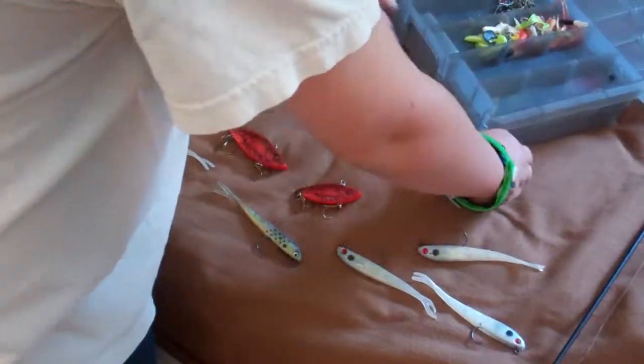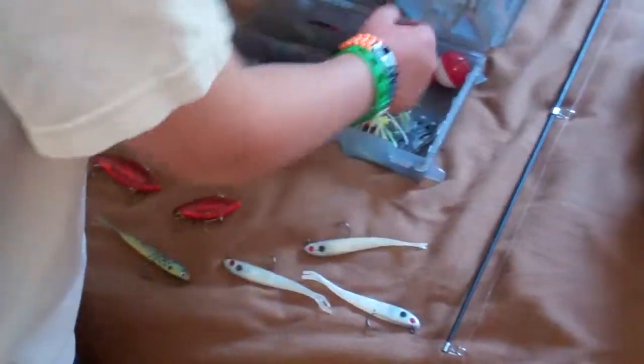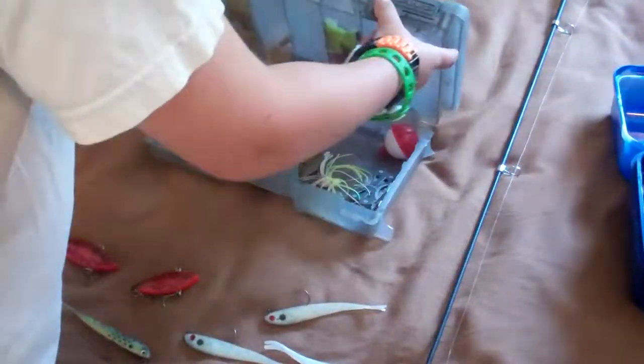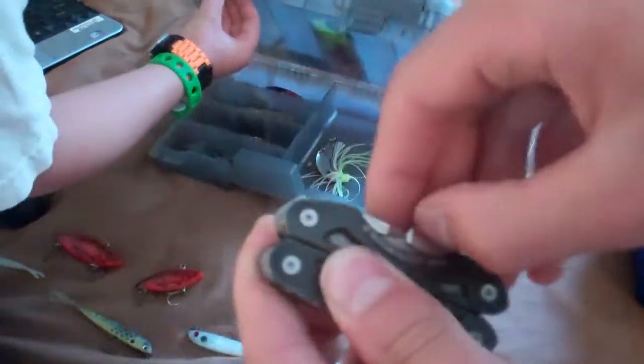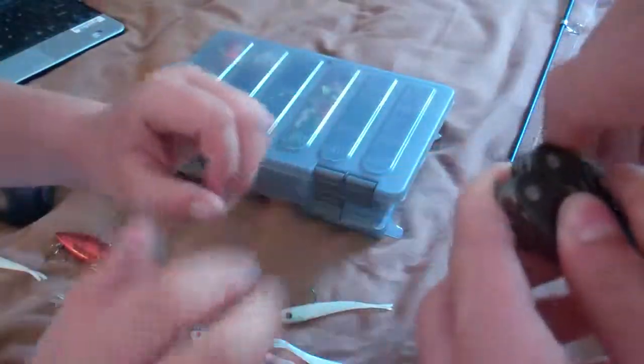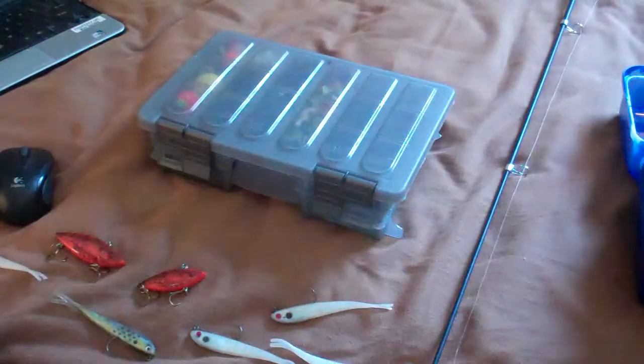Down here I have a couple of different lures — some nice ones. For cutting, I have a multi-tool, which is good. Here's the multi-tool right here — as you can see, it flips out. Flip out knife, flip out stuff, kind of like a pocket knife.